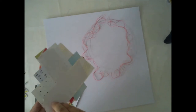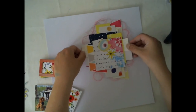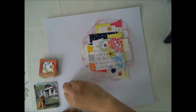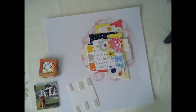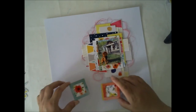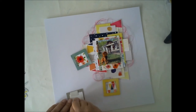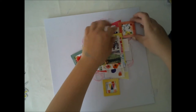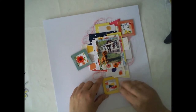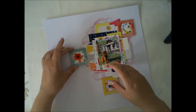Once I have my paper cluster, it's kind of the base for the layout, because now it's time to add a lot of embellishments. Today that starts with adding the picture and then adding three frames. I'm adding three frames because I want to give this rule of 3 to this layout. I really often use the rule of 3 because it gives you some kind of balance.